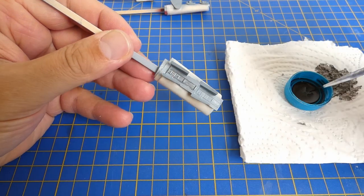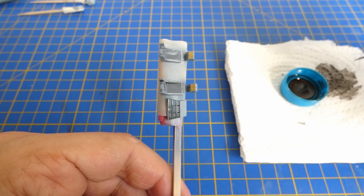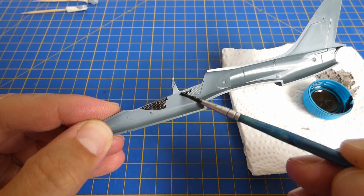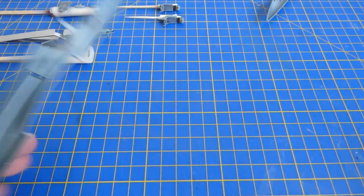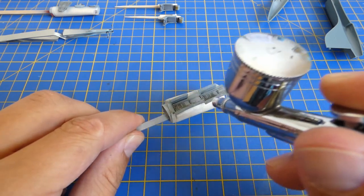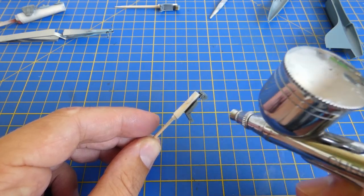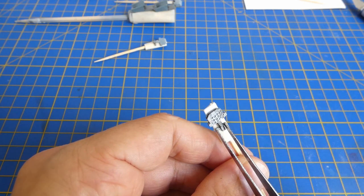Now I apply a black oil wash to highlight panel lines and shadows. I seal all cleaned parts with another layer of clear varnish. Now I can start to glue the photo-etch parts with super glue.